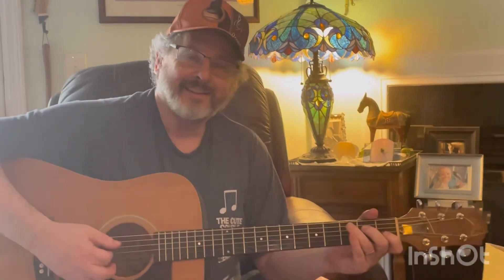Hey everybody, Dennis here. Hello Pickers. I want to show you a little bit more 2-5-1 licks you can do.